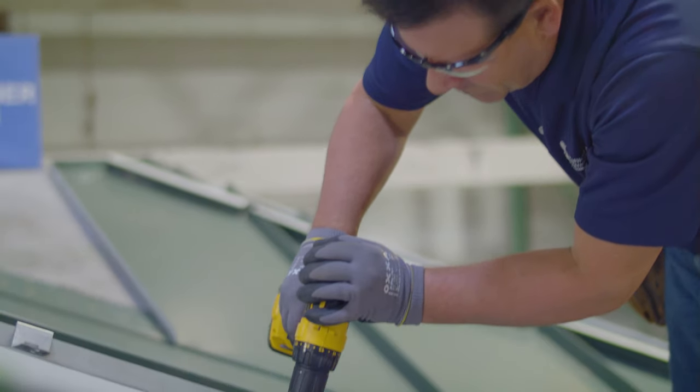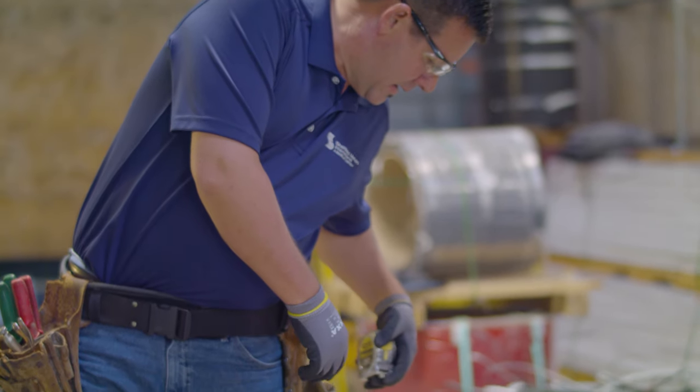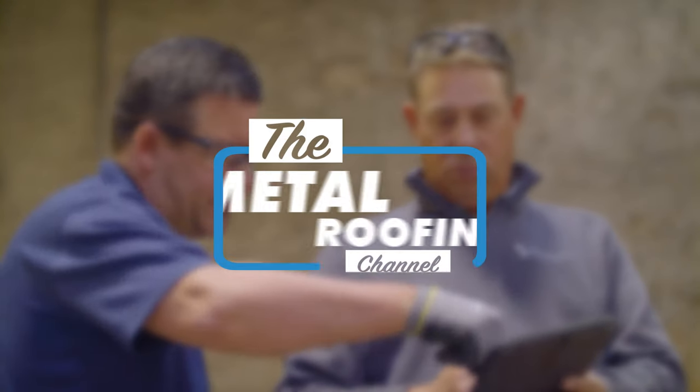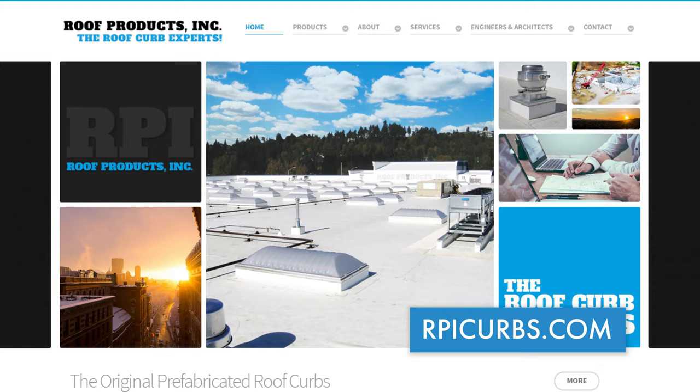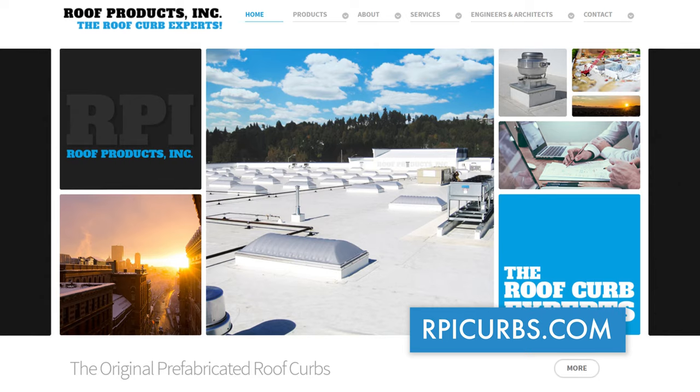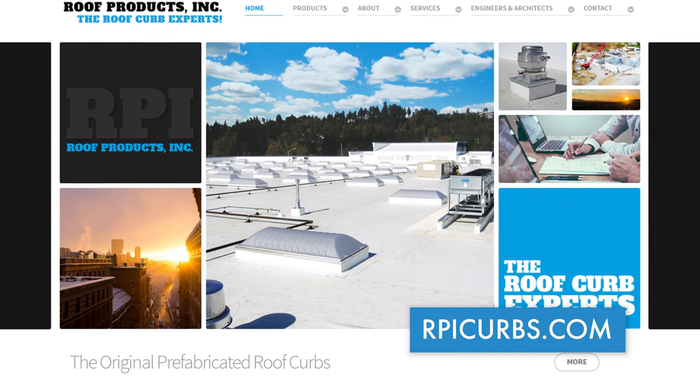Today on the Metal Roofing Channel, we're showing you how to install a pre-manufactured curb around a square penetration on our model roof assembly. Welcome to the Metal Roofing Channel. I'm Thad Barnett from Sheffield Metals. Today's video is sponsored by RPI Curbs — check them out at rpicurbs.com. Thanks so much to them for donating the pre-manufactured curb we're installing today. They have two locations, east and west, servicing international clients as well.